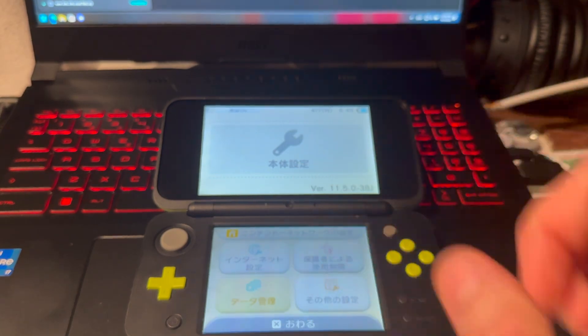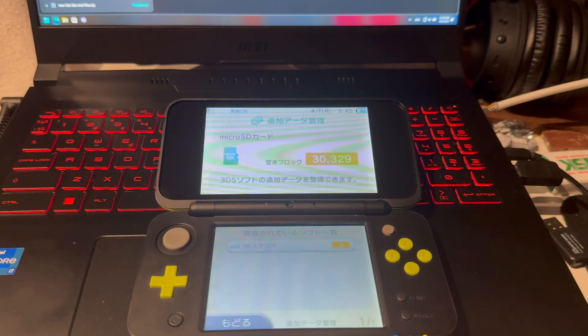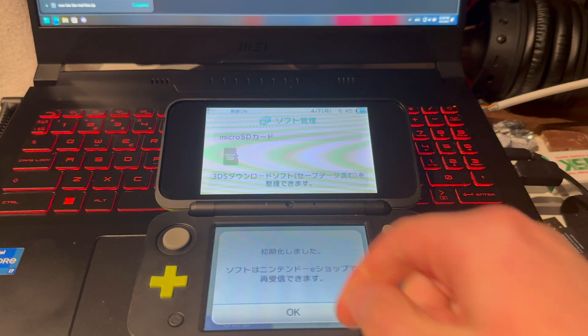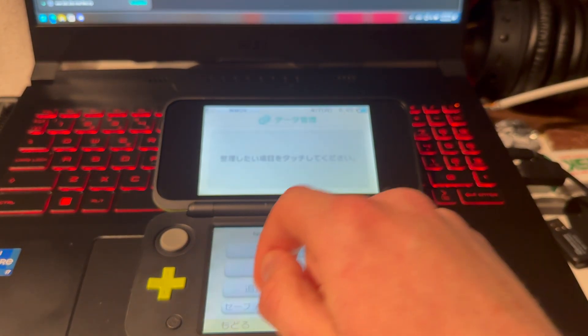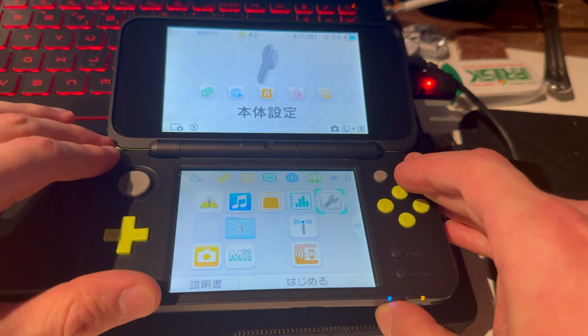Press on Nintendo 3DS and press on the top one — not the second one. Boom, press that, and now you can go out of here again and turn off your 3DS.